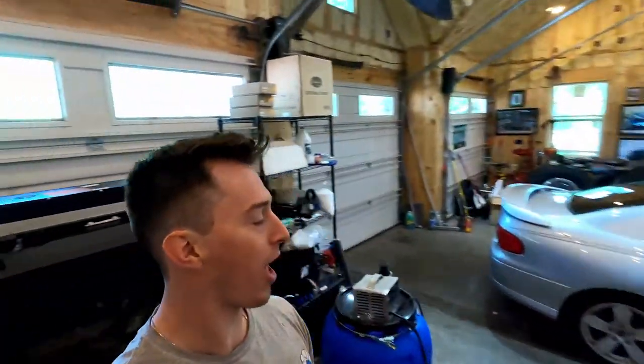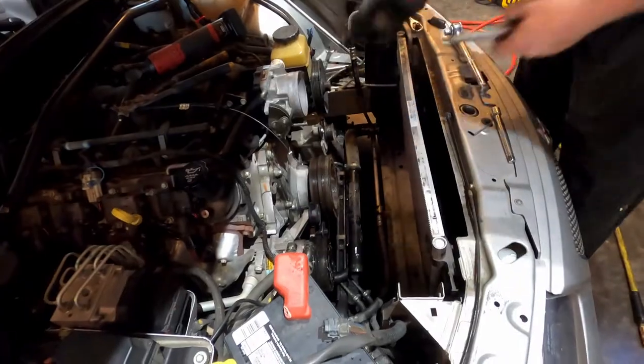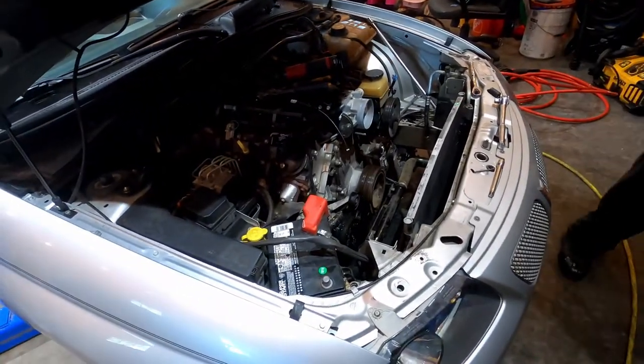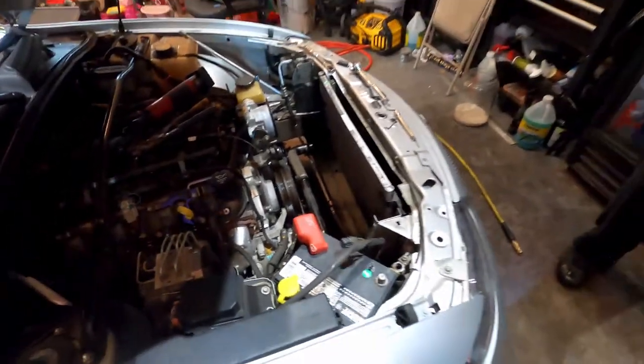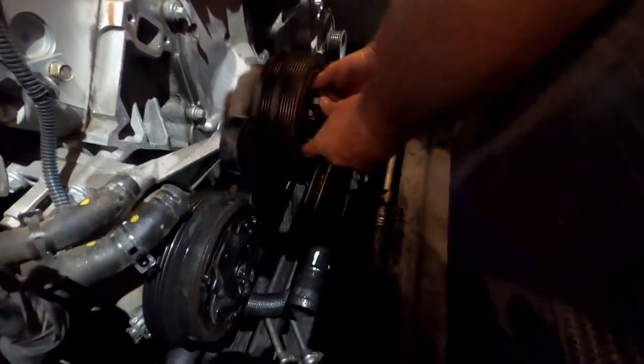We're back at Dobby's garage and we got two GTOs we're doing today. This is a 2004 GTO — we're doing a cam and header install. We already took the radiator out and had to get the big black impact to take the crank off. We're going to take the cam out and put some Pacesetter headers on it.